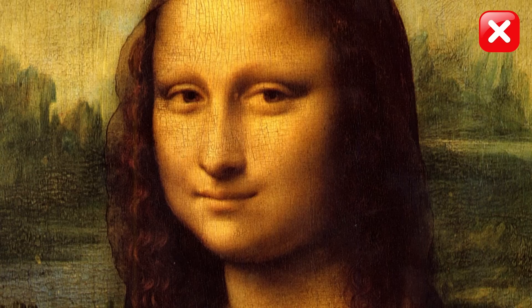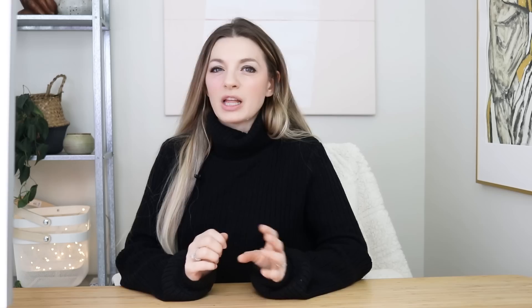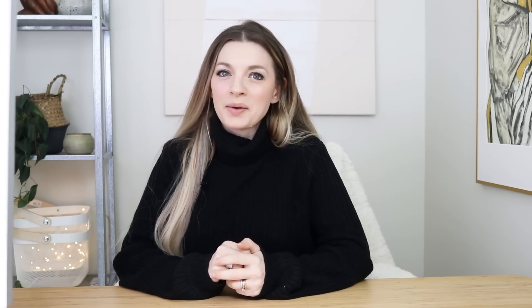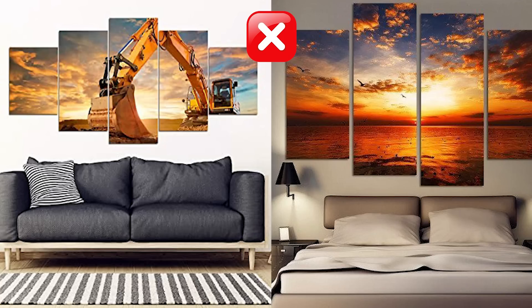Some art I personally tend to stay away from: mass-produced prints of recognizably famous paintings and landmarks, altered classical art — that's a huge personal pet peeve of mine — those black-and-white photos where just one element has been left colored, or landscapes with super-saturated colors like sunsets. I find that stuff kind of cheesy. But that's just me. If you love any or all of those things and they work with your interior, then you do you.